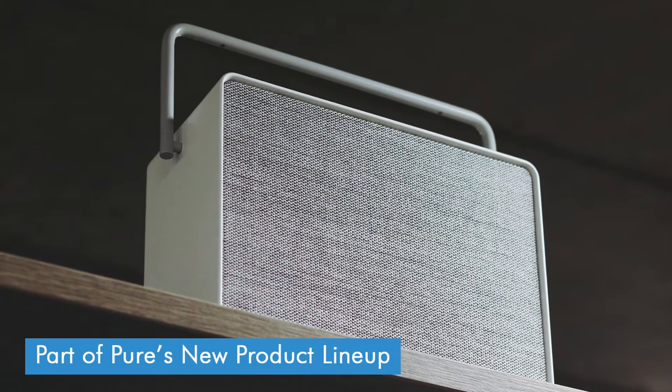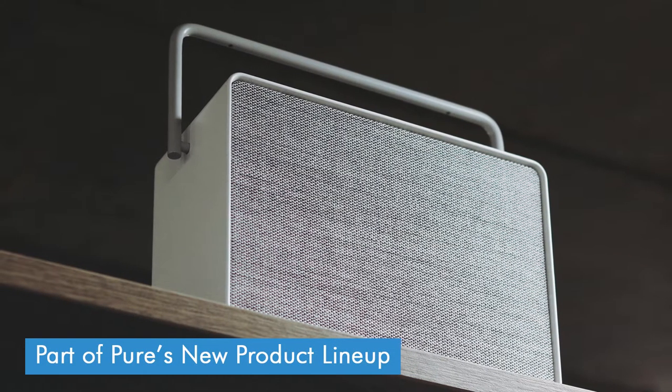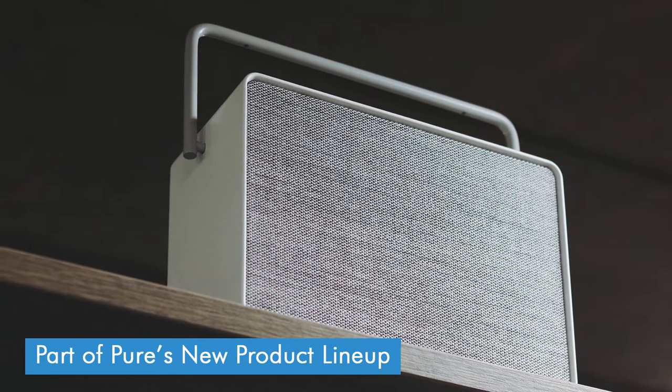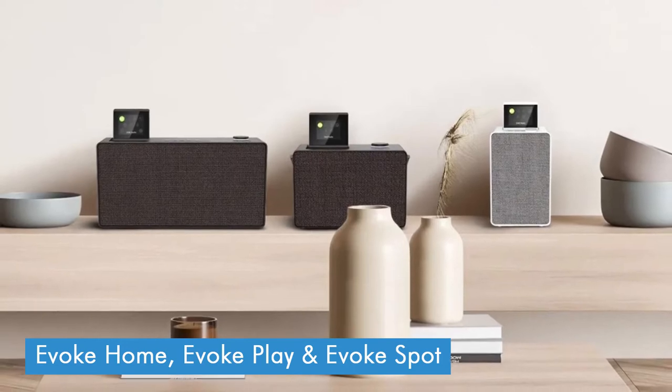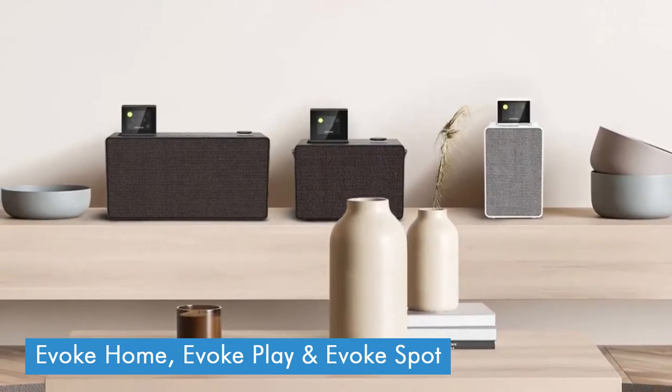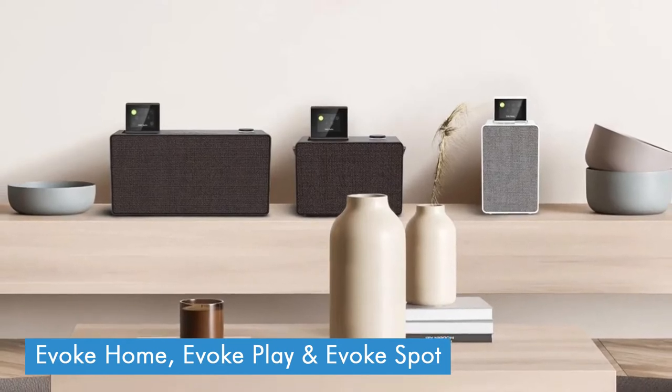2022 marks the 20th anniversary of Pure making digital radios, and to mark the occasion they've added three new entries to their flagship Evoke range. There's the Evoke Play, which I've got here, the Evoke Spot, which is slightly smaller and a bit more portably suited, and the Evoke Home, which is bigger than this one and boasts a built-in CD player.